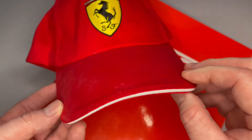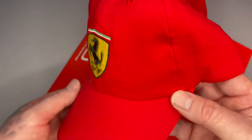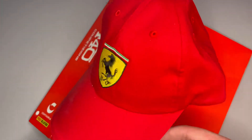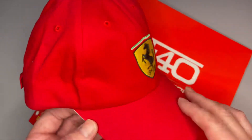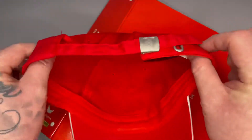By the looks of this, it is pretty cool. It's one of many gifts you get when you've subscribed. It's one size fits all, and I've got a biggish head but it fits me because of this adjustable strap here.